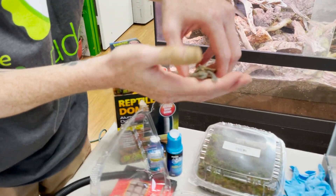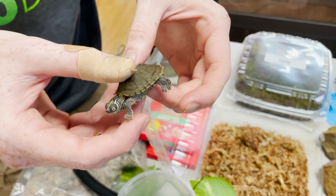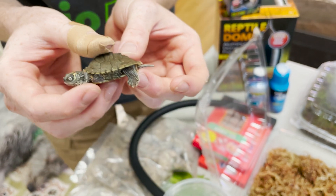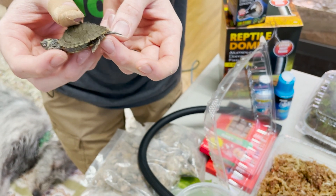This species is sexually dimorphic — females can get up to 10 inches. I've even seen online that some specimens got up to a foot, but the average is 8 to 10. You can see how long this turtle's tail is. Females of this species have much shorter tails, because the genitalia is actually in the tail.